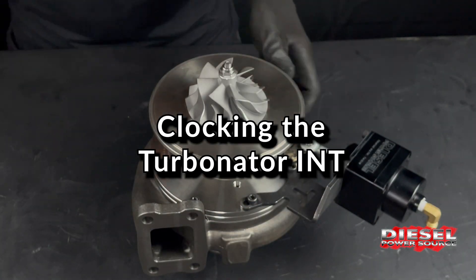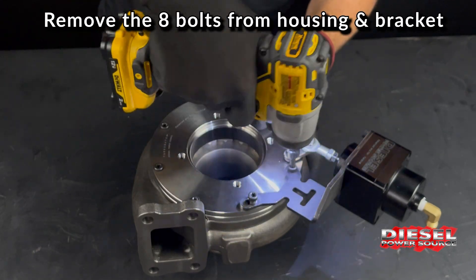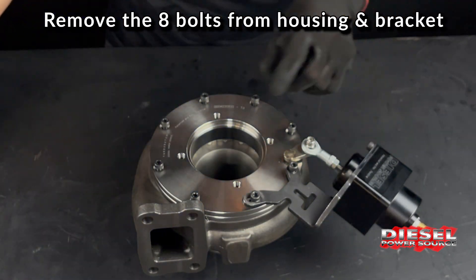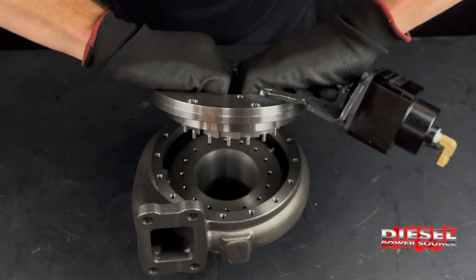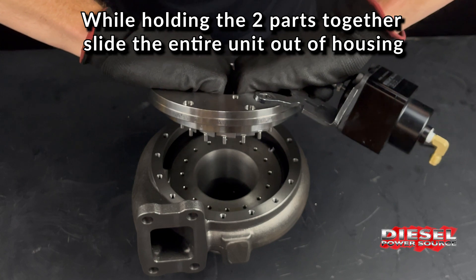Let's take a look at just how simple this clocking process is. Remove the eight bolts from the housing and bracket. Grab the slot by the stators and hold the two parts of the INT pack together. While holding the two parts together, slide the entire unit out of the housing.